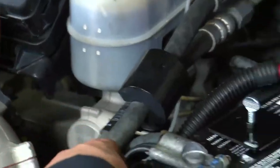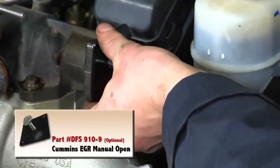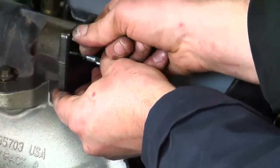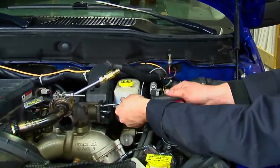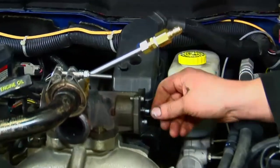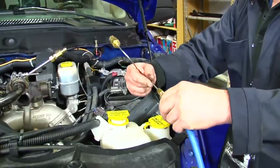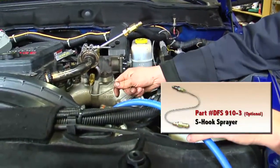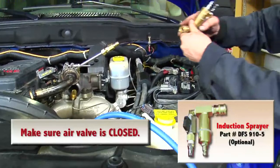Remove the EGR electronic solenoid and attach the Cummins EGR manual opener, part number DFS910-9. Attach the blue atomizer hose from the DFS910 to the S-hook sprayer and place it inside the open EGR valve. Attach the induction sprayer to the Cummins exhaust tool, making sure the air valve is closed.